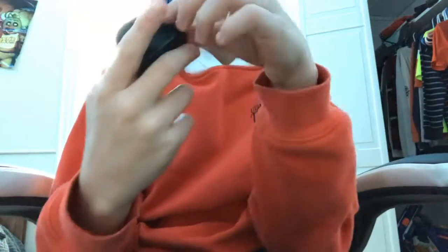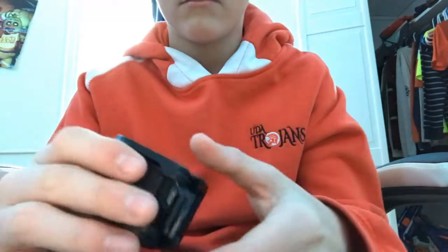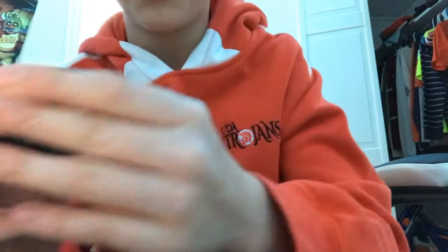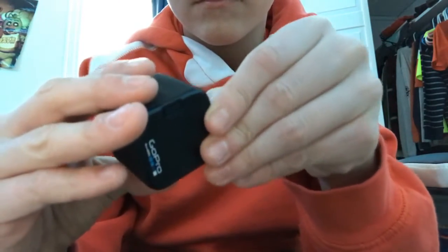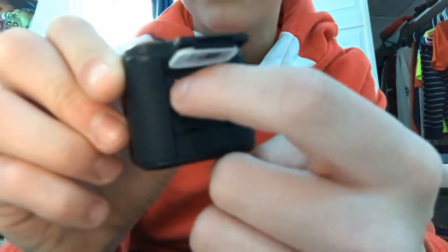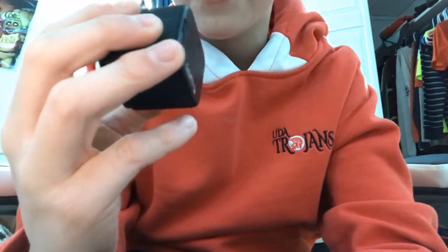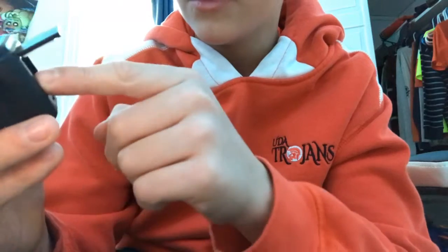On your GoPro you want to take off your safety cover — mine is waterproof. You're gonna take this out. Look around your GoPro, look for that button, and you just open that up. You're gonna see that white thing — that is the SD card.